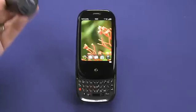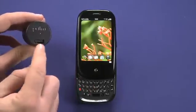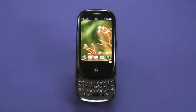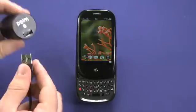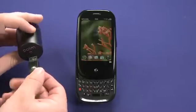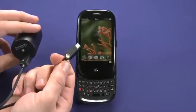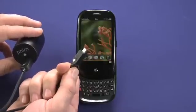The Pre comes with a travel charger that can be plugged into the wall for charging purposes only. The charger uses a standard USB port and Palm has helpfully included cables that have a shiny spot on them that matches the shiny spot on the charger. So always shiny to shiny and you won't have any trouble plugging things in. The same is true for the other end that plugs into the Pre, which also has a shiny spot so you know which way is up.